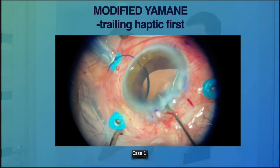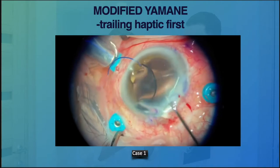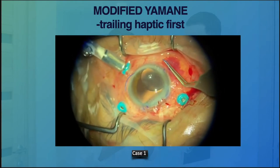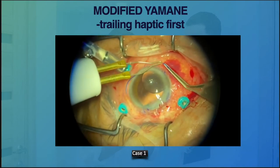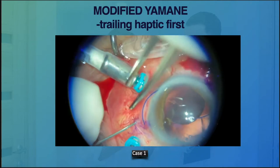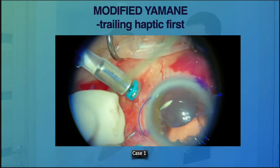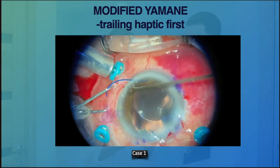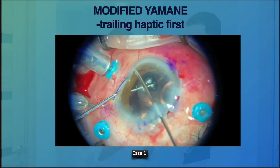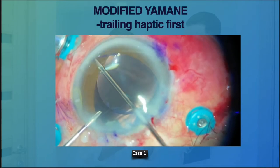Using a forceps to thread in the trailing haptic. Once we have secured the trailing haptic, we proceed with creating the tunnel for the second haptic. Then push back the leading haptic inside and thread it into the needle.